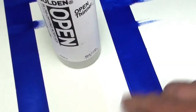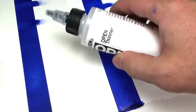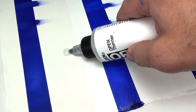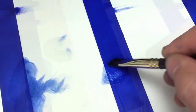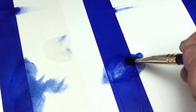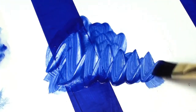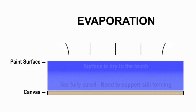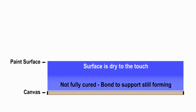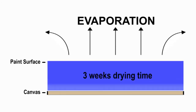Another unique quality of open acrylics is its long cure time — that is the time after it is dried to the touch but before it is completely solidified or cured. It is during this period that one may use the thinner to remove paint layers for subtractive techniques only possible with open acrylic paints. While curing, the surface of the paint may be dry, but the bond to the underlying support is still forming.